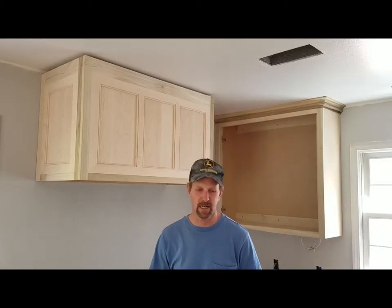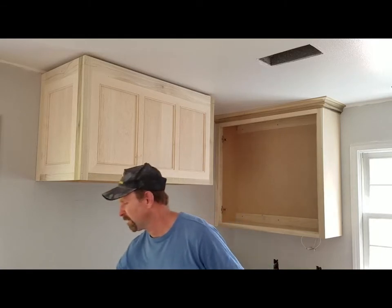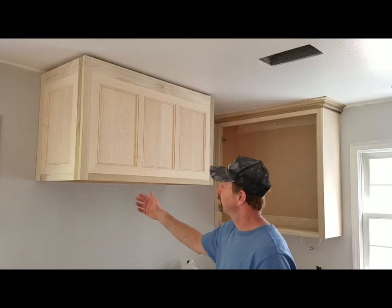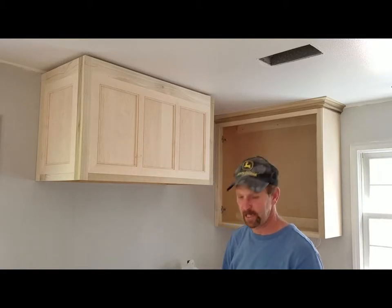Hi, I'm Mark, I'm The Kitchen Pro. Today I'm installing crown molding on the kitchen cabinet. This is actually the hood — it's going to have a metal liner inside, but this is the hood that goes over the range.